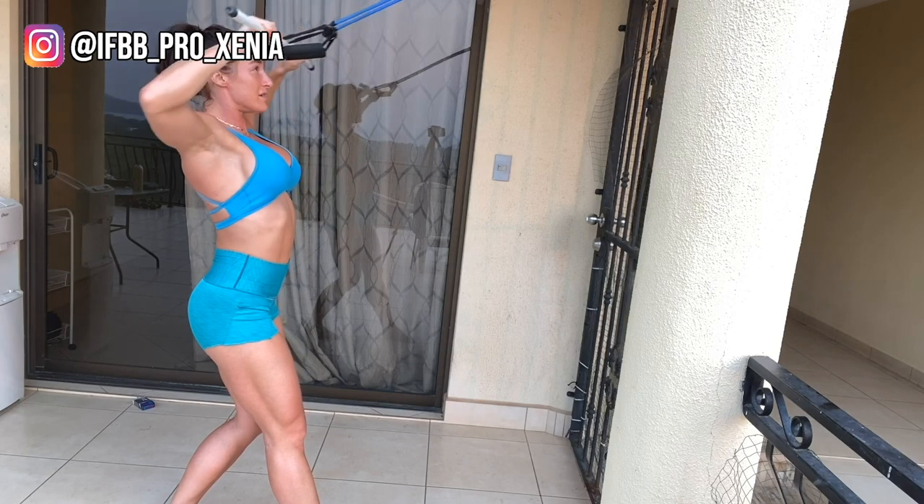Number two, wide grip face pulls — same idea as using a cable machine. Number three, underhand grip rows.